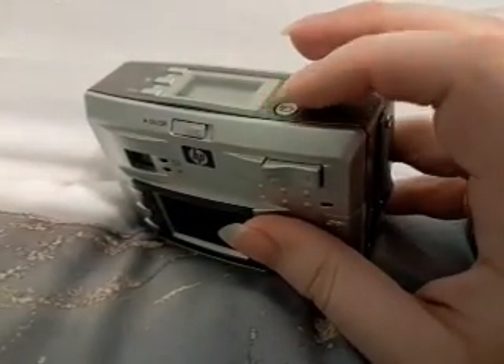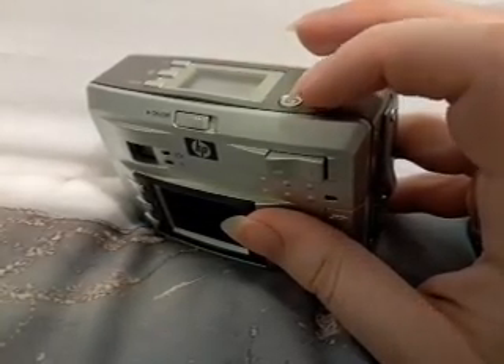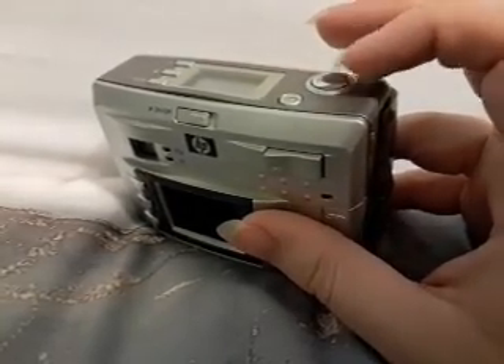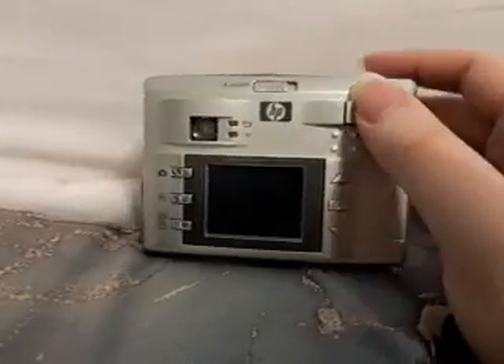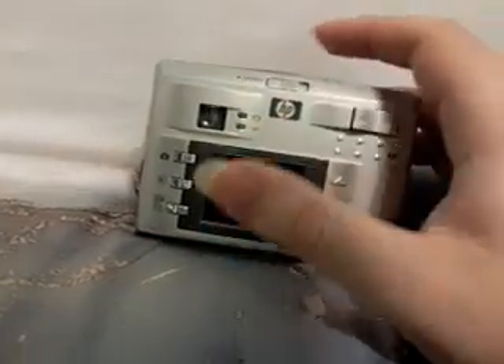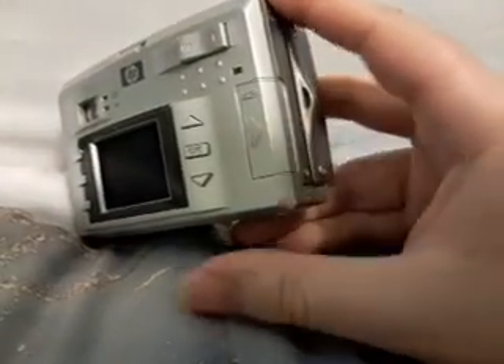This little button on top right here is to record — it records all your videos and I believe it's 320 by 240. And then this button is to take pictures, this is to zoom in and out. It has other features that I couldn't quite figure out, and this is where the SD card goes.